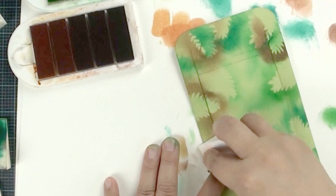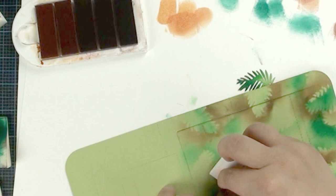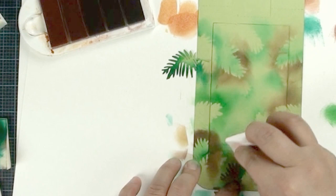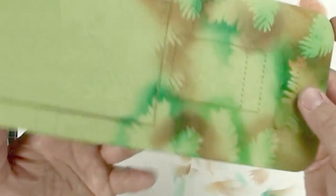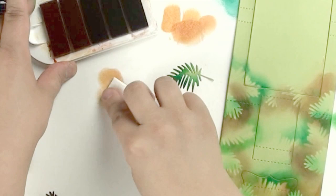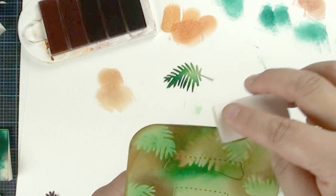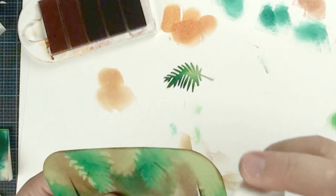Almost done — that's pretty nice already. This is what the front looks like and this is what the back looks like. I still feel something's missing, so I'll do a little more touch-up. I like to use a slightly lighter brown to soften the edges of the cardstock — just give a little brush around the edges and rotate to do the other side, kind of like a framing effect to make sure everything is focused in the middle of the cardstock.